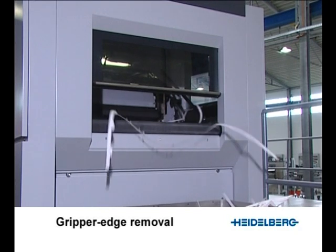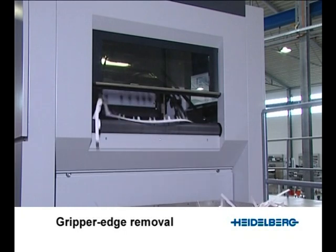The gripper edge removal system can even handle waste grids from sheets of maximum format.